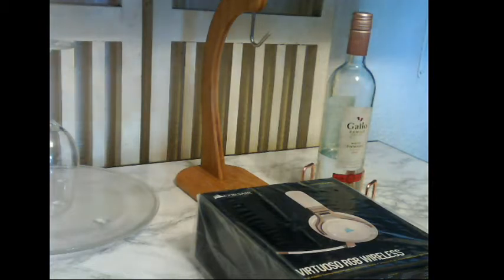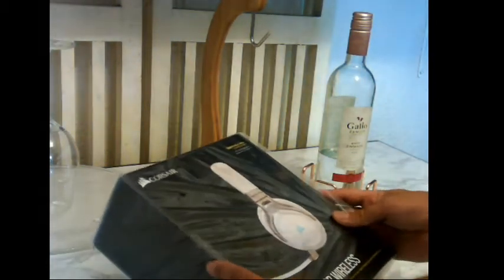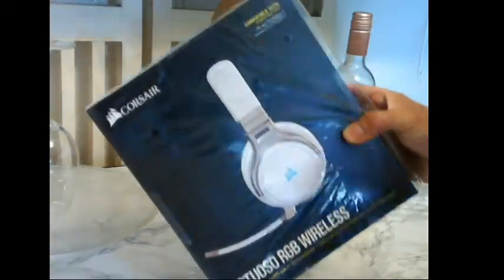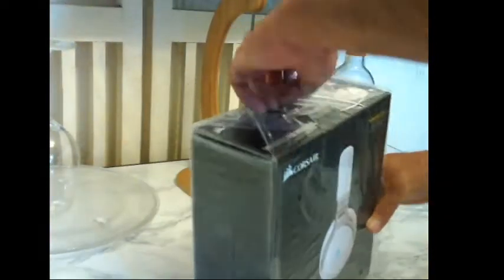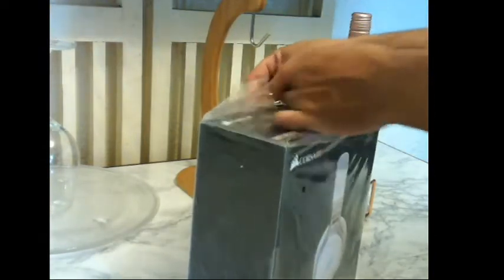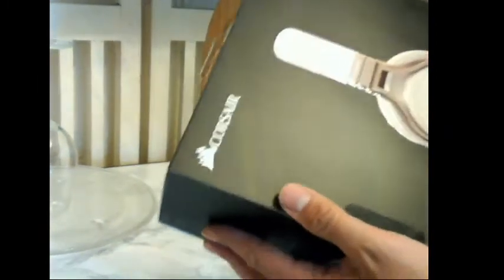Hey guys, how are you today? I'm so excited to show you this new product that I bought. It's called a Corsair Virtuoso, and we're gonna do an unboxing. I never do unboxing videos — that's not what I do — but I know you're gonna have questions for me, so that's why I wanted to show you. I'm also just so excited about this product.